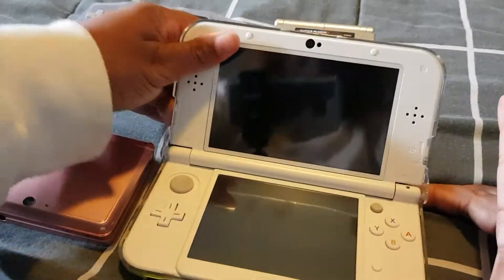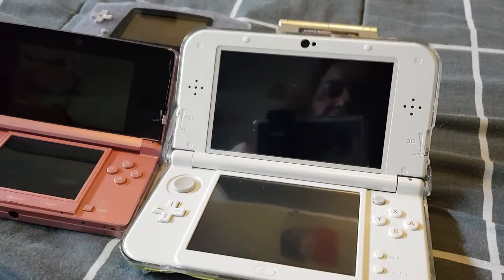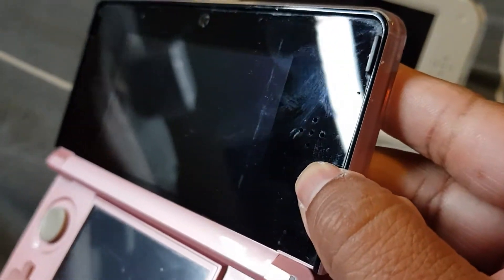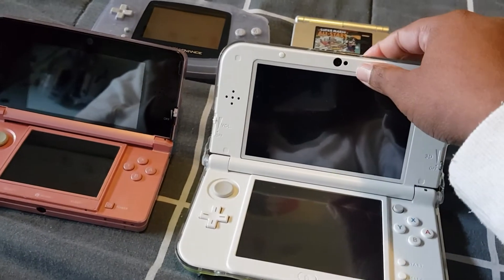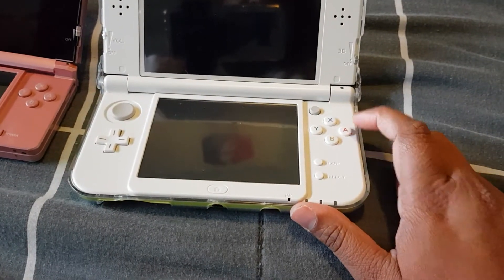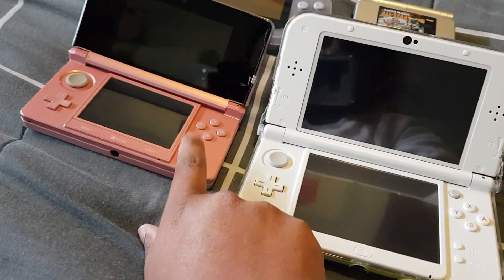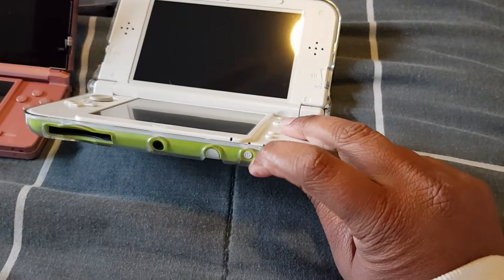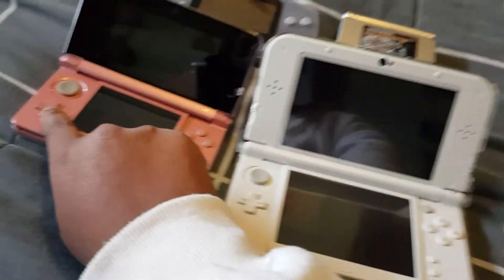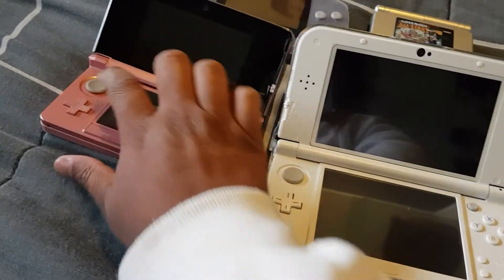If we open them up, the speakers are the same on both. It's really hard to show on this one because it's so black and dark, but I'll do my best. We have the camera in the same spot here. We also have the X, A, B, and Y buttons — they're all the same for this one as well. The power button on the original is on the inside, as opposed to being on the side of the XL.